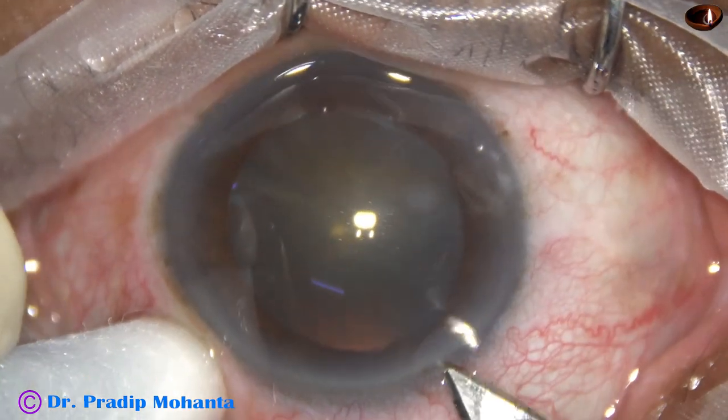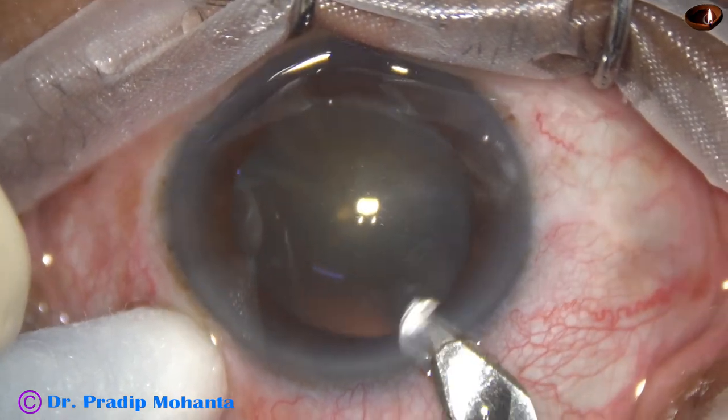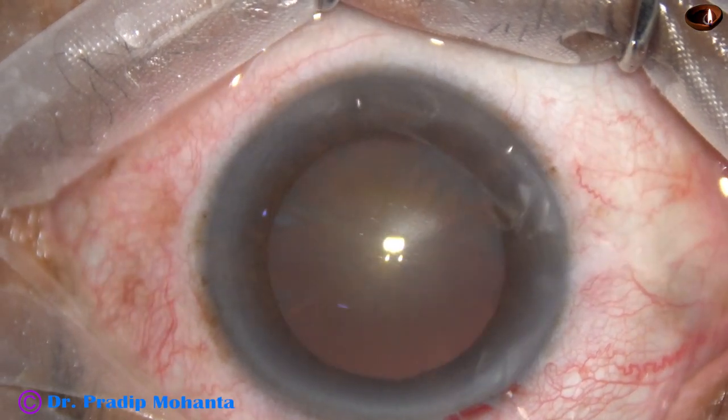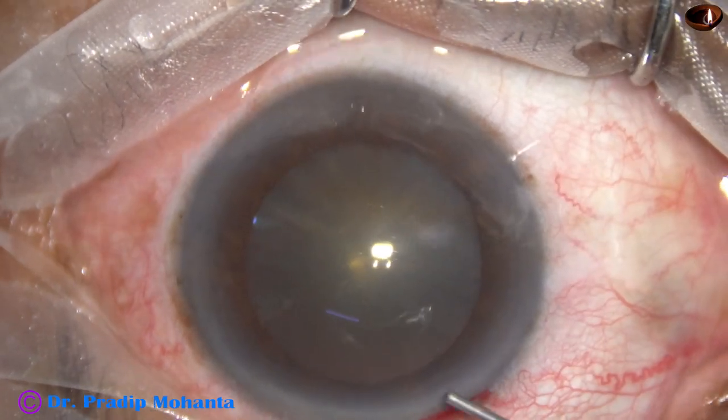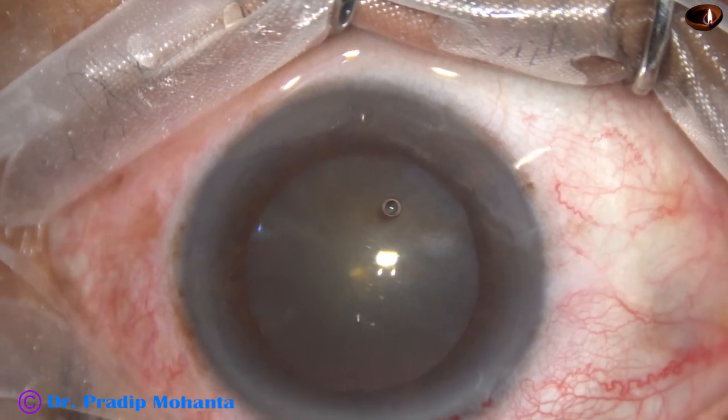This is the main incision with a 2.8 mm steel keratome on the posterior aspect of the limbus. This is Phenocaine — the patient is under topical anesthesia.